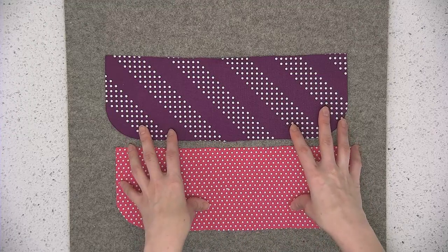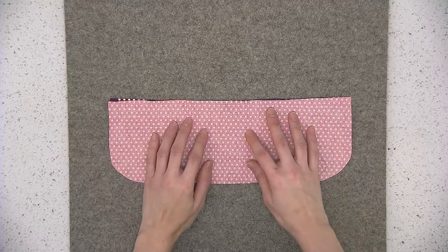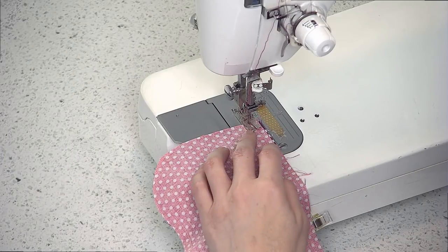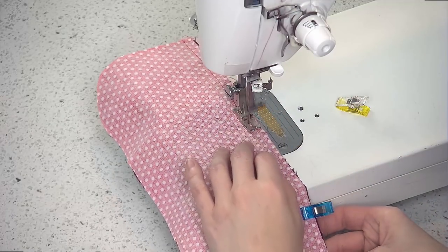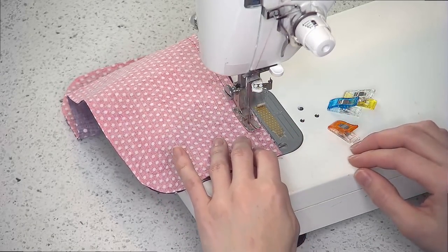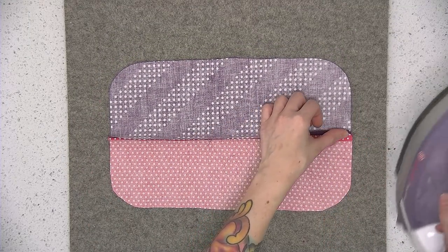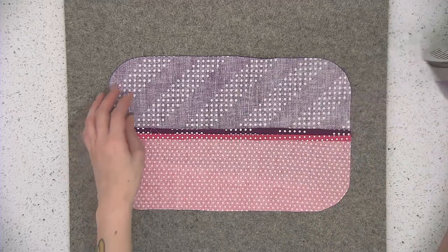Pull out two of your pocket pieces and place them right sides together. Pin along the top straight edge only and sew this pinned edge using a quarter of an inch seam allowance. Press the seam open and then press the fabrics so that they're wrong sides together. By pressing the seam open first we can get a nice crisp finish so that it's easier to press wrong sides together.